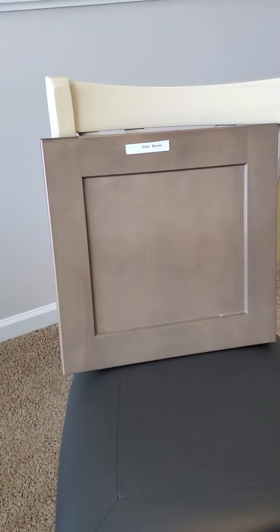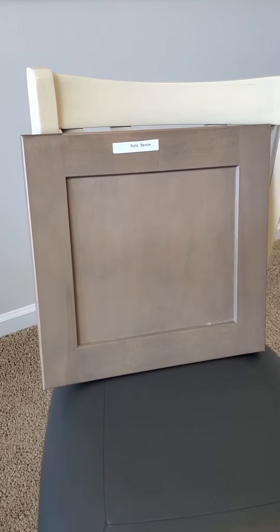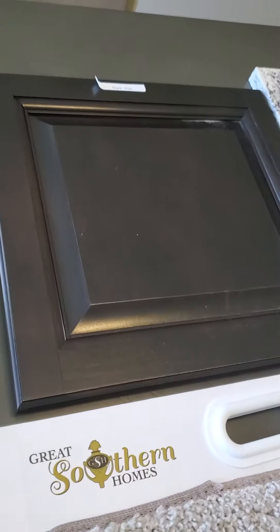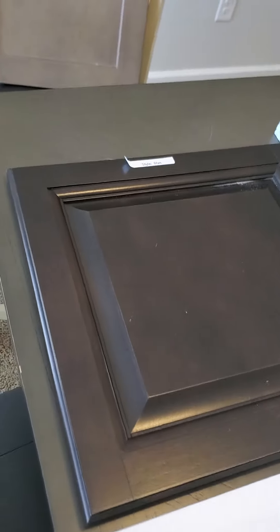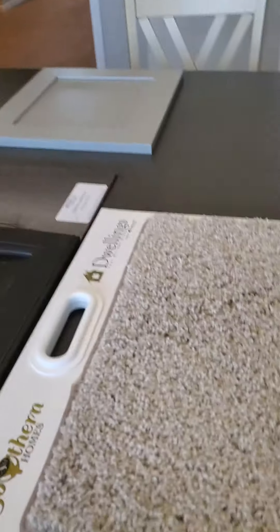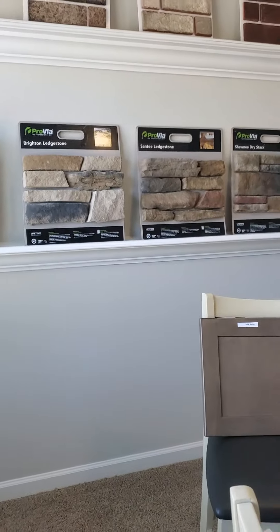The cabinet style is Benton instead of the Glenn style — you can see that square framing with one indentation, which is different from the Glenn style. Salsa Benton cabinets. The carpet is Cameo. Those are your color selections.